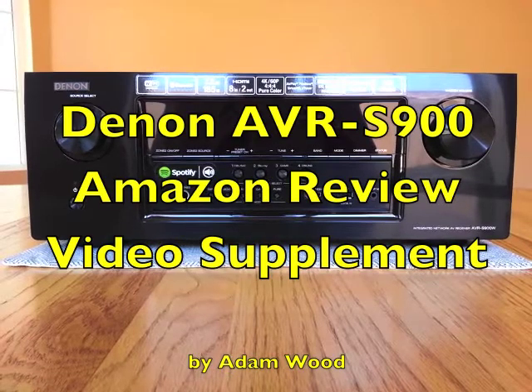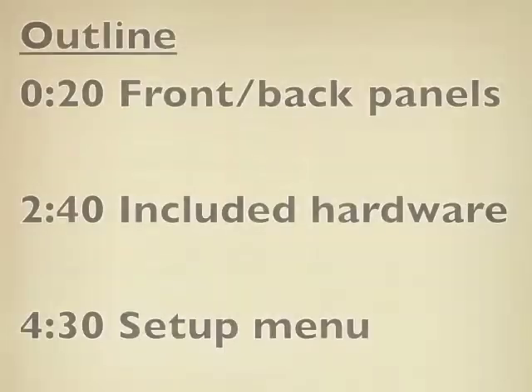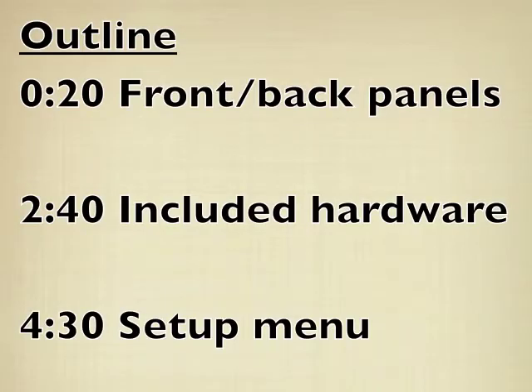Welcome to a video supplement for my written review for the Denon AVR S900. The video is a little long and I know you might not want to watch all of it, so here's a list of what I'm going to talk about. I'm going to go through the features and connections on the front and back panels, show some of the other hardware in the box, and then go through the setup menu in a little bit of detail.